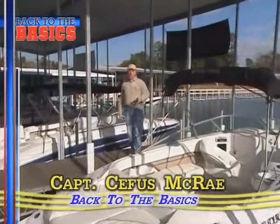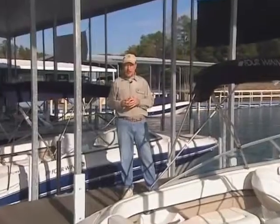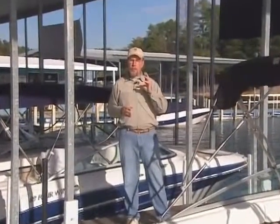Hi, I'm Captain Cephas McCray, and welcome to another presentation in the Back to the Basics series. In this program, we'll help you improve your boating skills and provide you with valuable information on a variety of boating topics. The Back to the Basics team has acquired the participation of skilled owner-operators, professional captains, and marine experts who, with combined decades of knowledge, will help you to become a better and safer boater.